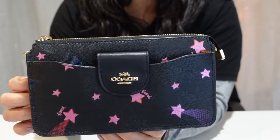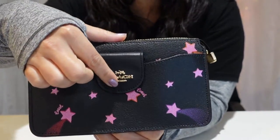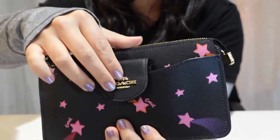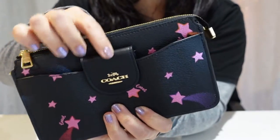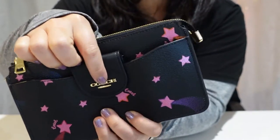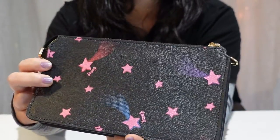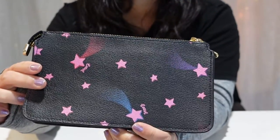The main bag has an outer snap pocket — it's perfect for a phone. It would have been nice if there were a magnetic snap here, but it's fine. It works well for me. This is the back — no pockets or anything on the back, it's just plain.